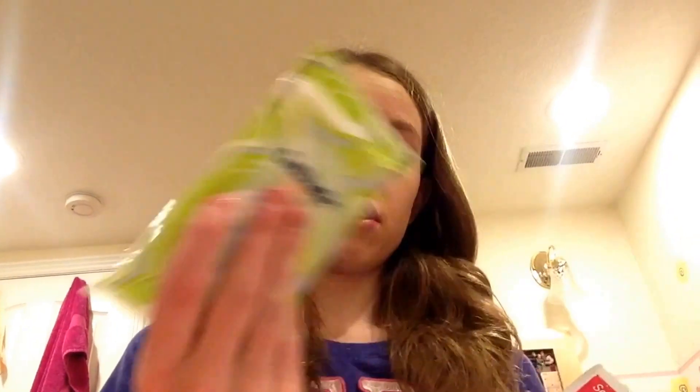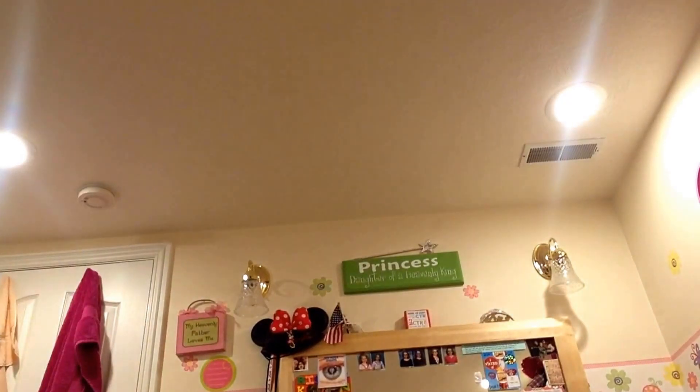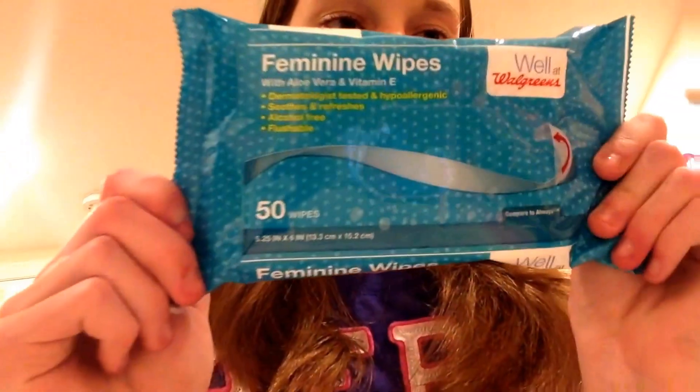If you don't have Cottonelle wipes, depending on what you have you can use Summer's Eve wipes — take the individually wrapped ones or a whole package. I only have a package of the Cottonelle and the Walgreens brand. This one has 50 wipes. Since you're there for a whole week, you'll probably want a packaged wipe rather than individual ones.